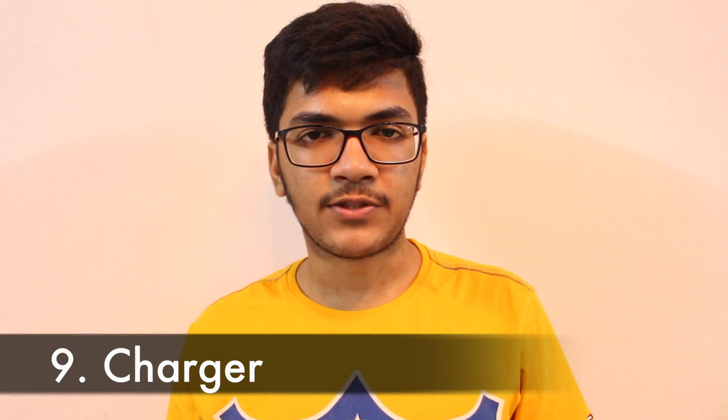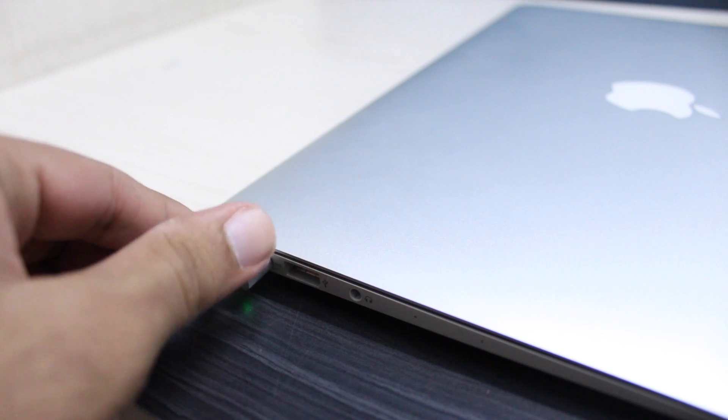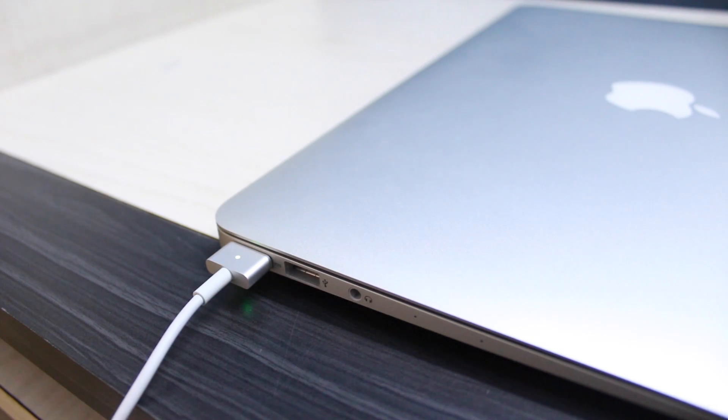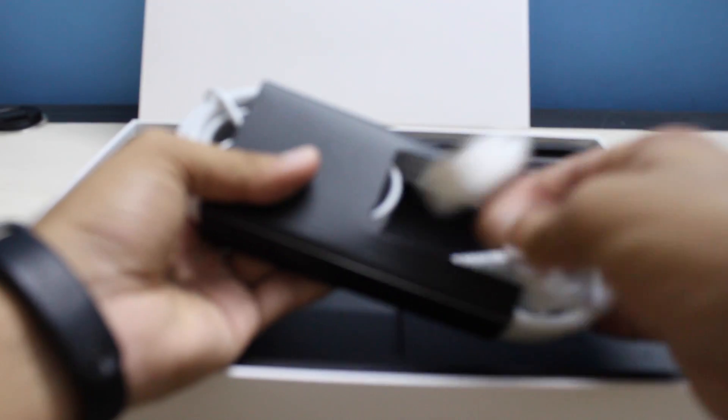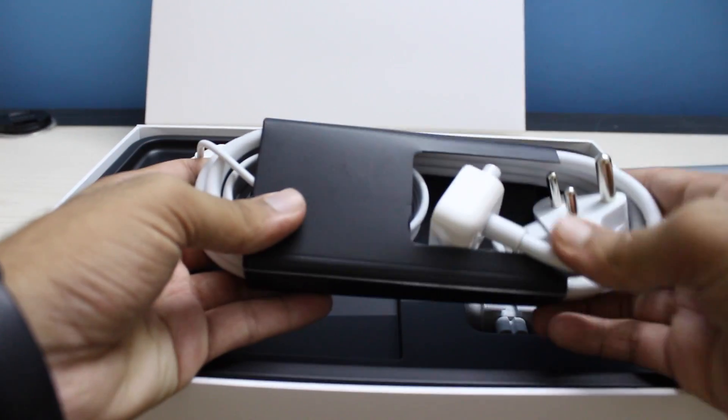The next thing I liked is the charger. It has a MagSafe connector that magnetically attaches to the MacBook. Since it's not directional, you don't need to worry about which side you're plugging in — just hover it near the charging port and it attaches automatically. It also has an extender that stretches up to 12 feet, and the charger includes a stand to bundle up the wire for easy carrying.